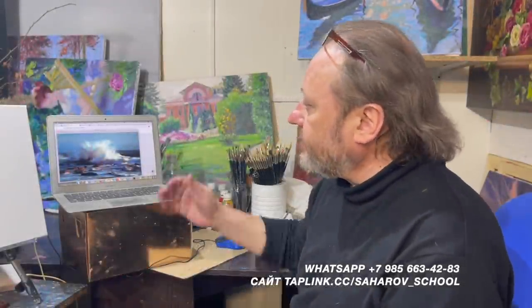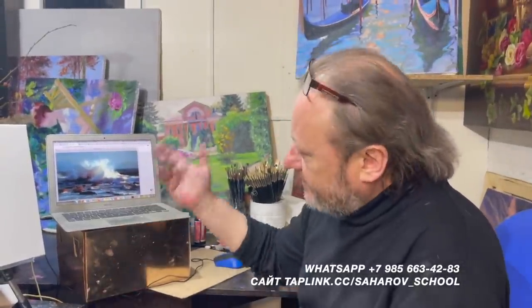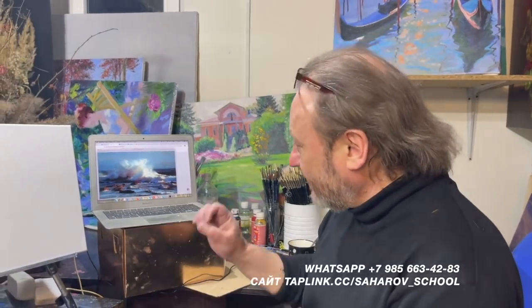Здравствуйте, друзья! Сегодня у нас морской пейзаж. Очень интересная техника — современная техника с использованием мастихина. И работа красивая, и мастихин красивый. То есть, все это можно будет пробовать, прочувствовать работу мастихином в морском виде.